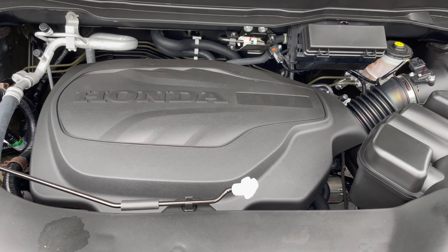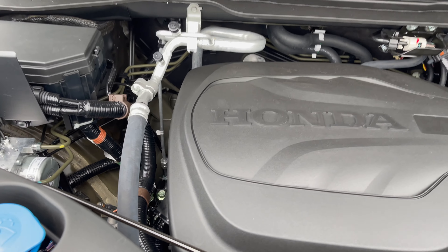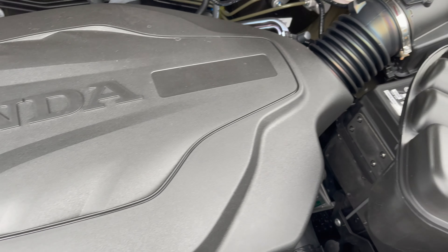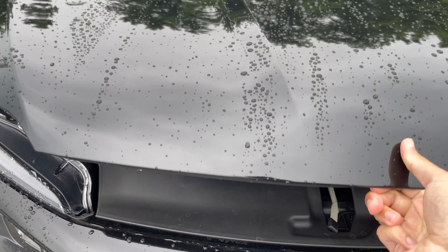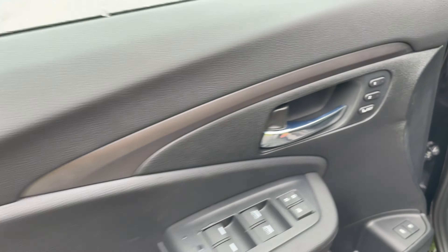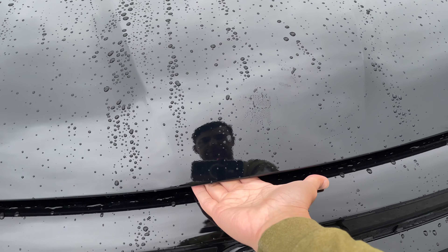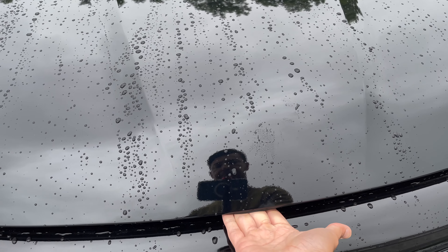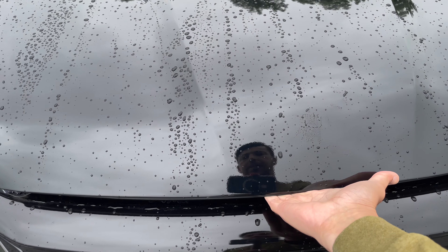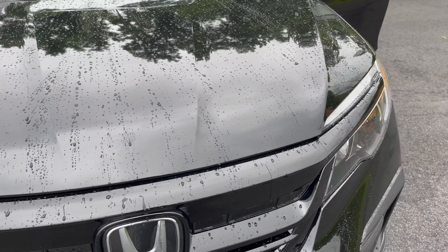Looking under the hood, everything is covered by covers. If you remove these covers you'll see a lot of wires and everything that connects. It's spacious inside with a lot of space to work with. When you try to open the hood, make sure you push the lever towards the right — grab that lever area, pull it towards the right and pull up.